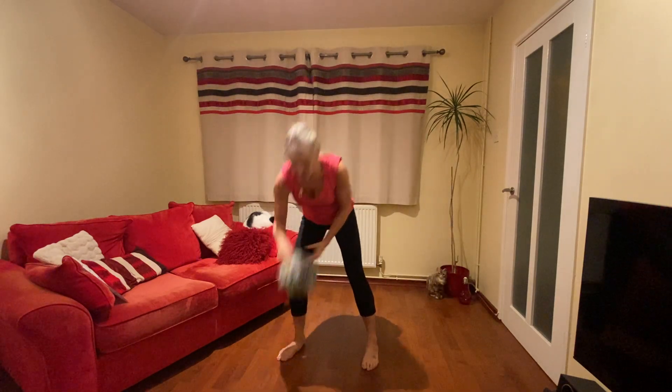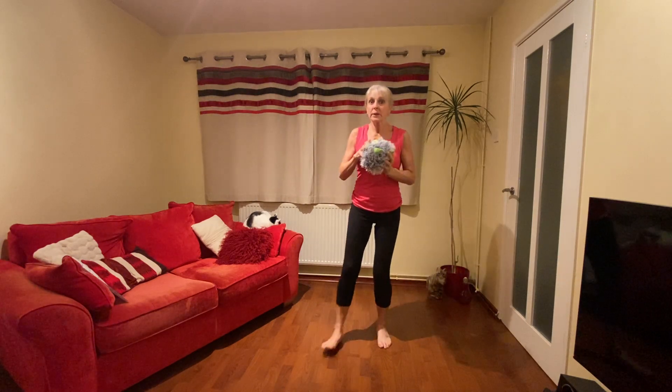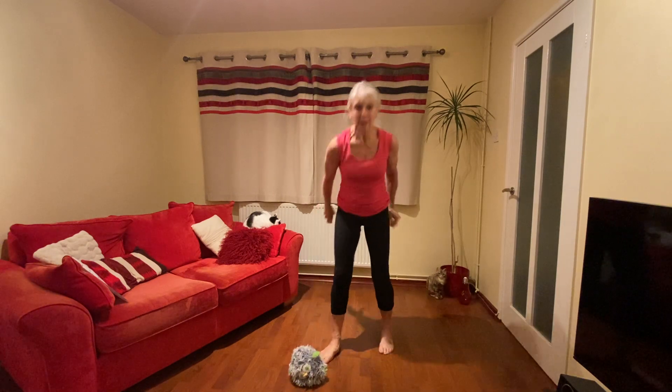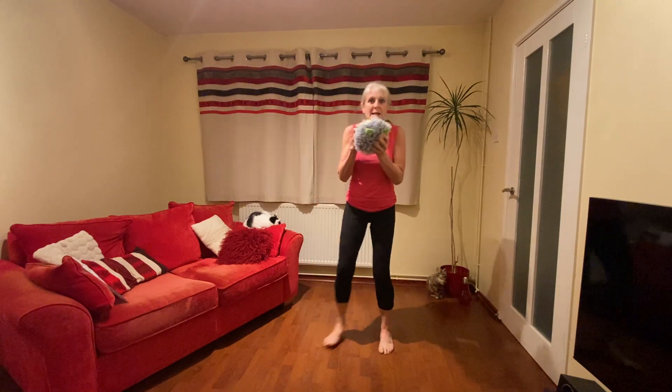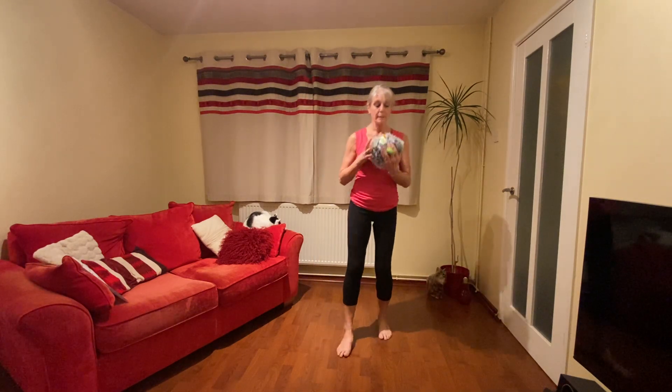We're going to use our toy now. We're going to run on the spot. When I say 'put down', you put it down on the floor — carry on running. Then 'pick up' — up it comes again. What you mustn't do is drop it; you have to bend your knees. So we're bending and then coming back up. Bend to put it down. If you haven't got the toy, just touch the ground — we'll be jogging, touch the ground, stand back up again. Have you got your toy or your hand ready?